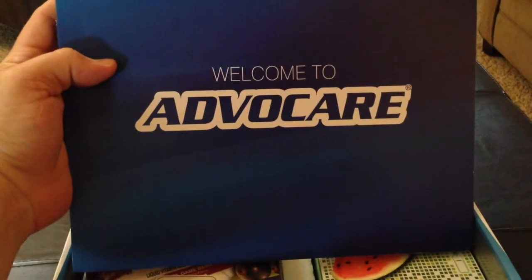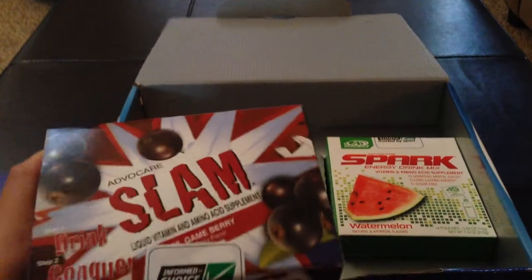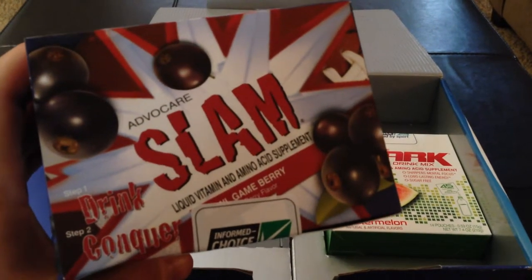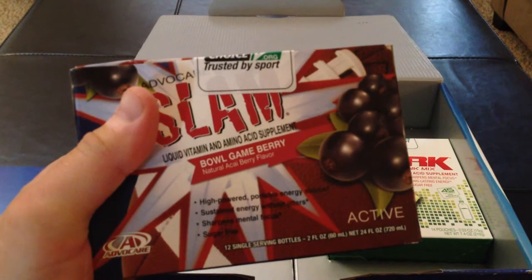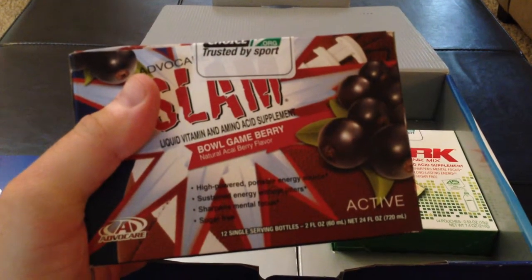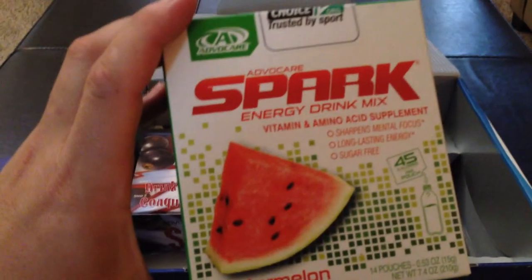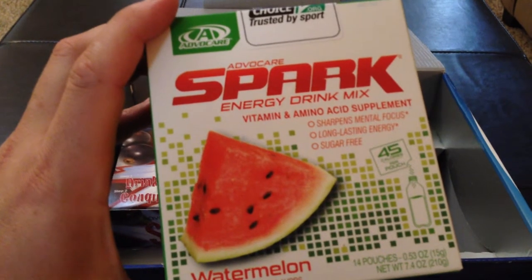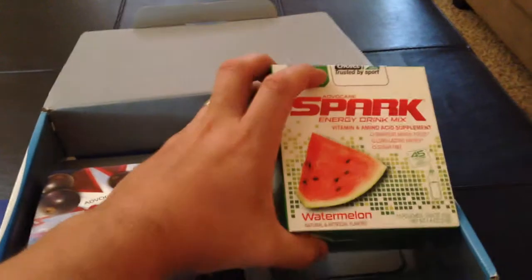When you first open the kit, you'll see the Welcome to AdvoCare packet. Under that packet are products. The products I received were the AdvoCare SLAM liquid vitamin and amino acid supplement. This one came in bowl game berry flavor and it contains 12 single serving bottles. The next product I received was the AdvoCare Spark energy drink mix. This is a vitamin and amino acid supplement. This one came in watermelon flavor and contains 14 pouches.